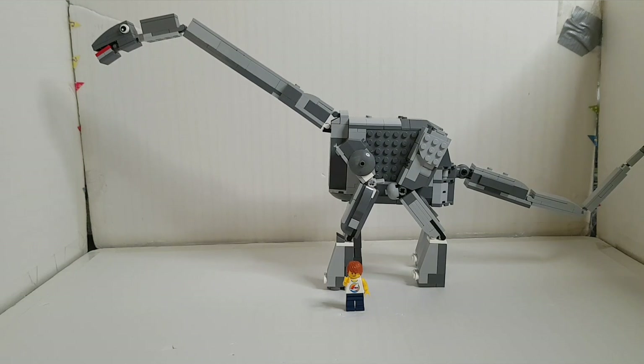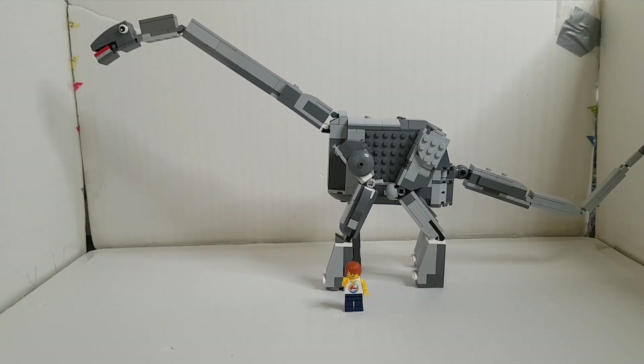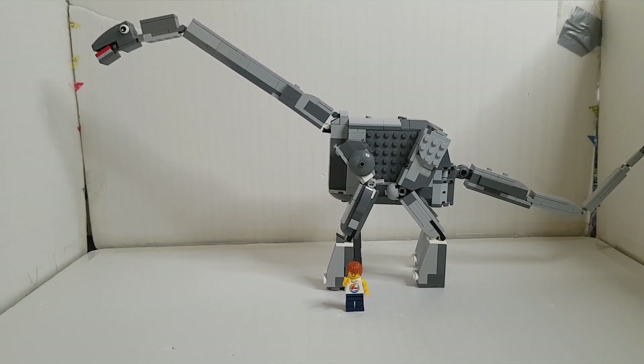Hello everyone, today is yet another Saturday and I have a very special video. Today I'm showing the Apatosaurus — it's not a new dinosaur, I made it a few months ago, but I decided to show it today. This dinosaur is very special since I learned so many new things while building it. I used many new techniques — three to be exact — and let's begin by checking out each individual part.